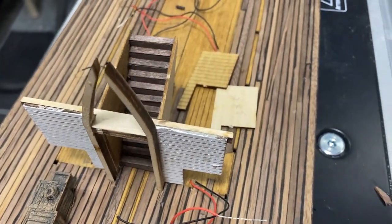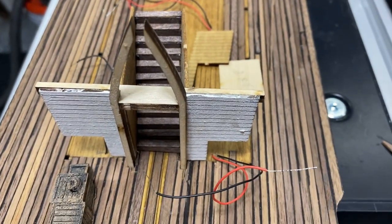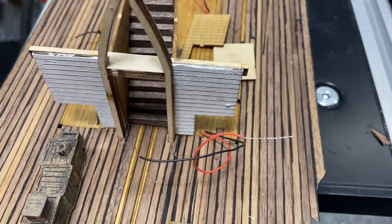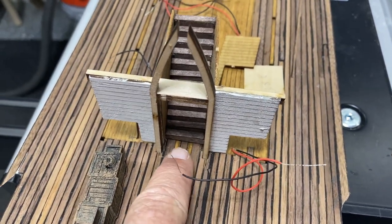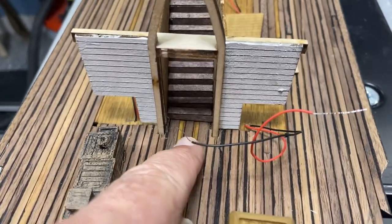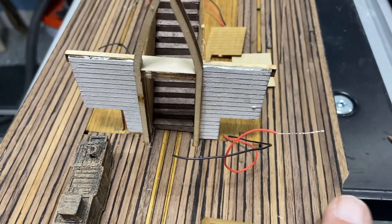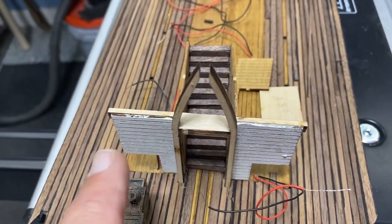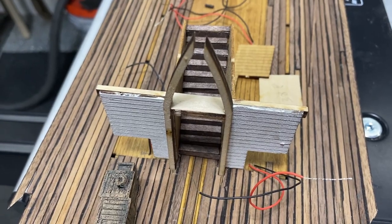This is the staircase I mentioned earlier that I did struggle with a little bit. I did get it together — the stairs go in one little piece at a time, but it's working out. There'll be some grates here, and the wiring here will include lanterns — one on each side of that staircase going up.